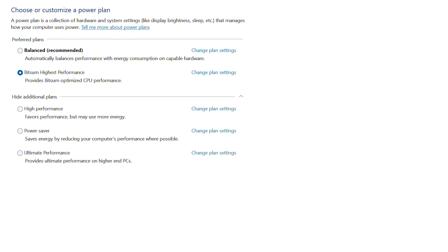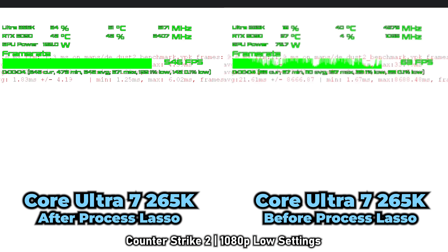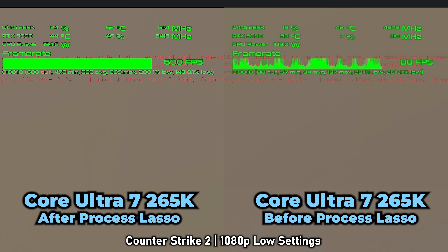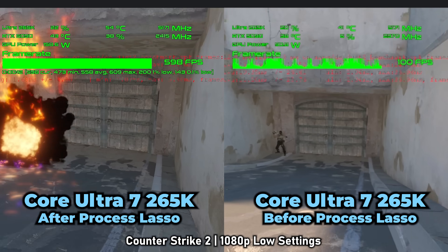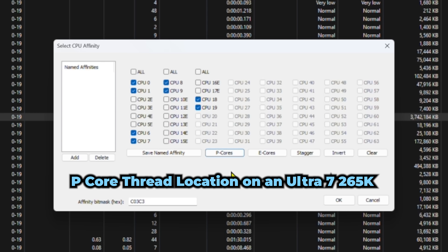One final thing about the Core Ultra series: I'd personally recommend installing Process Lasso, even though Windows 11 has scheduler updates. I found Counter-Strike 2 running extremely poorly on the Core Ultra 7 until I installed Process Lasso with the Bitsum High Performance profile — it basically fixed itself. If you're having CS2 problems on new Core Ultra CPUs, Process Lasso could restore normal FPS.